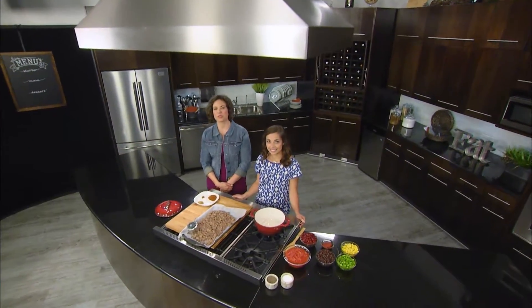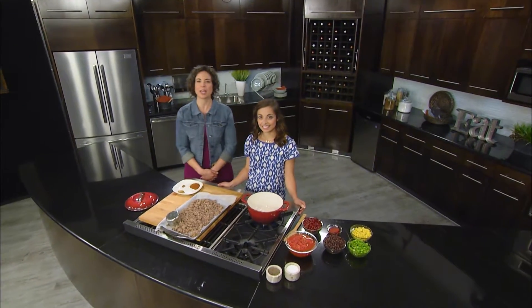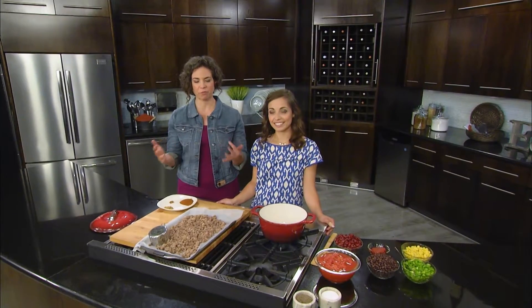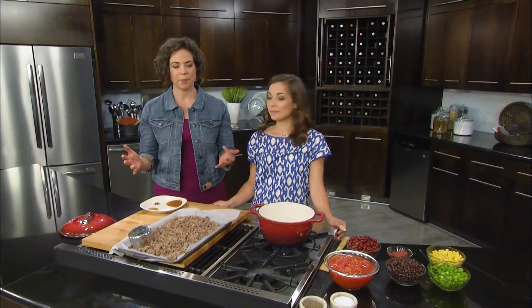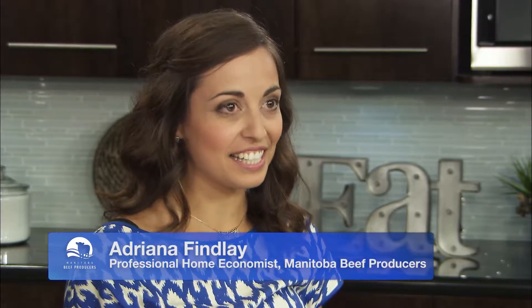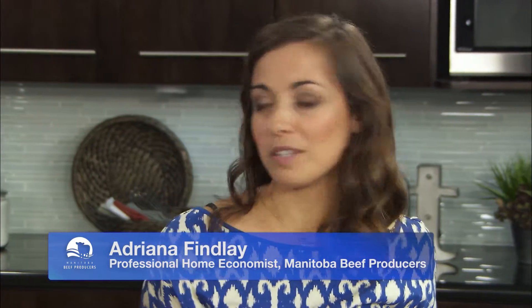Manitoba beef producers — tonight on Great Taste of Manitoba, Adriana Finley: eat like an athlete. Tonight we have come to our final recipe, Mexicali ground beef. Basically we put everything in a pot and we're done! But it really isn't much more complicated than that — it's a nice simple recipe, really good for families on the go.